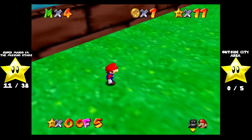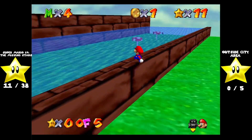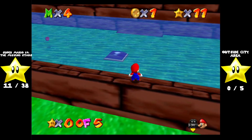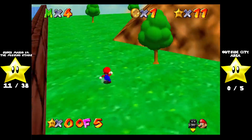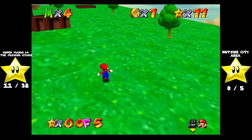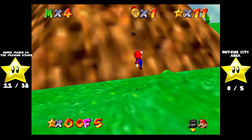I do know where it is, but I'd rather still play the courses in order before unlocking the metal cap. There's a switch underwater there, so it doesn't take a genius to figure out what you need to do with the metal cap. Let's start off by finding the eight red coins.